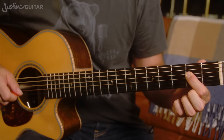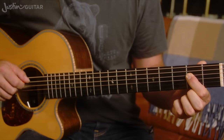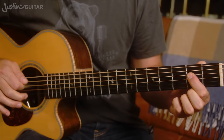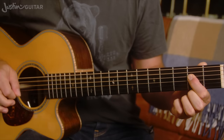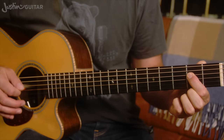First thing to realize is we're only playing two notes at a time. For the A chord, first finger is going down on the 4th string, 2nd fret. The two strings we're going to play are the open 5th string and that note with the 1st finger on it at the 4th string. The first thing you want to do is get your pick used to just playing those two notes.